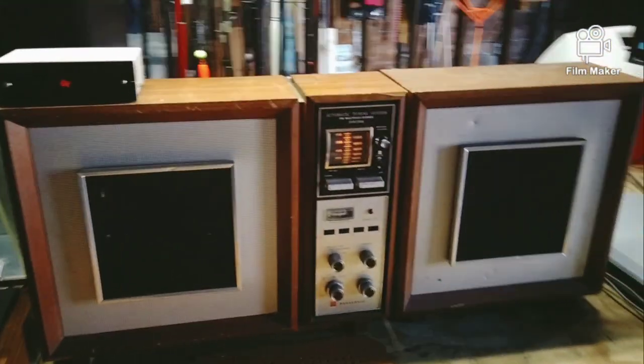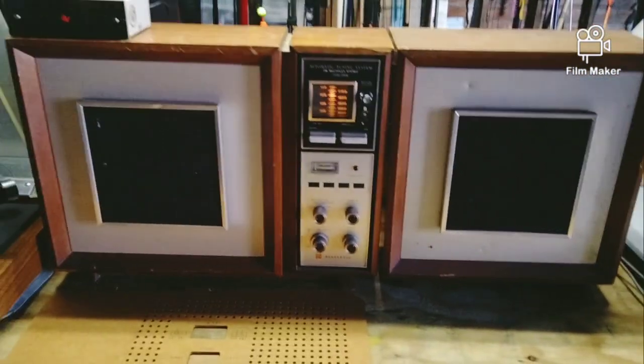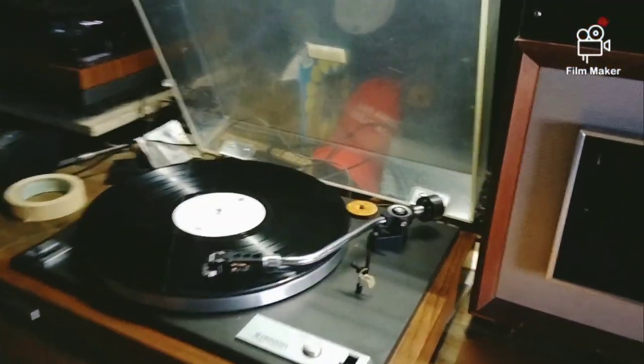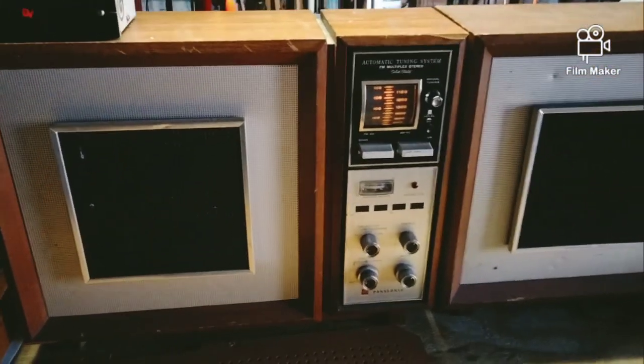I seen it sitting there at the Goodwill and I asked the woman how much it was. She said I could have it for 10 bucks, and I said I'll take it. I plugged it in - I did hook it up at the store - and yeah, it worked.